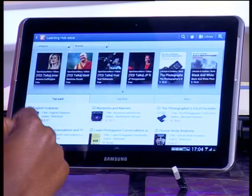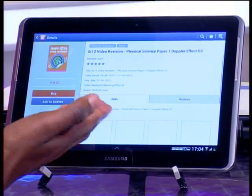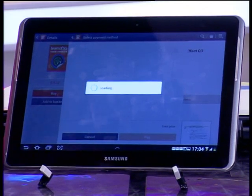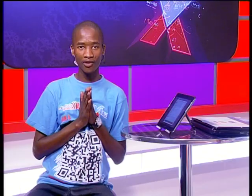We are giving away a voucher worth 100 rand to all Mindsetters. To access that voucher, simply register — everyone registering from today is getting that voucher. If you are buying a product you like, it will ask you to pay using your voucher or credit card. That's how it works. Awesome innovation, and more is to come. Mindset and Samsung are bringing you great innovations.